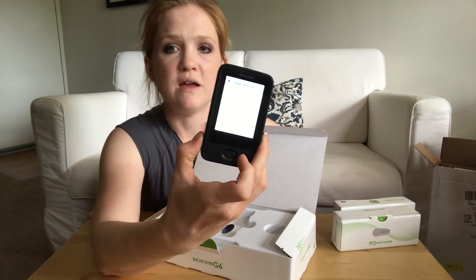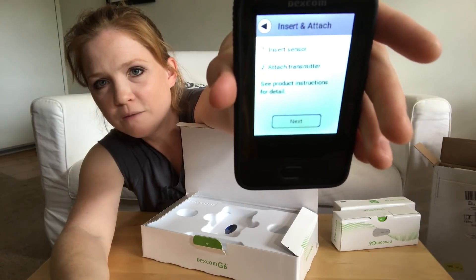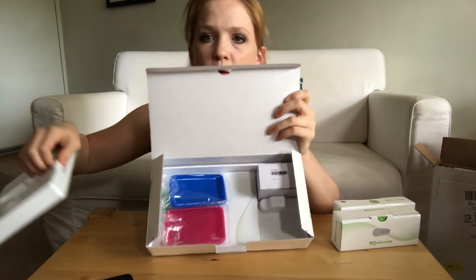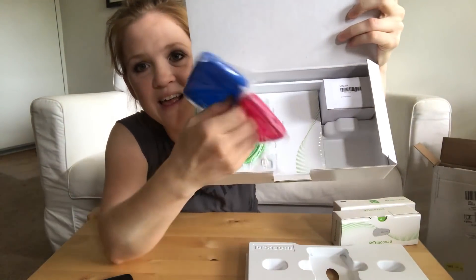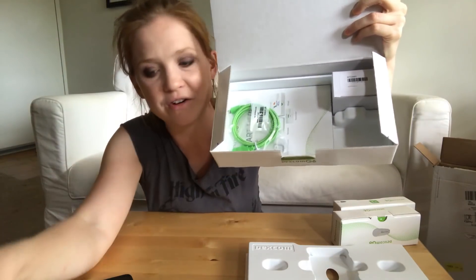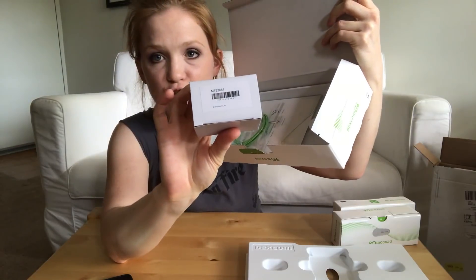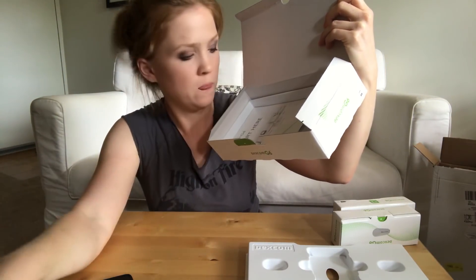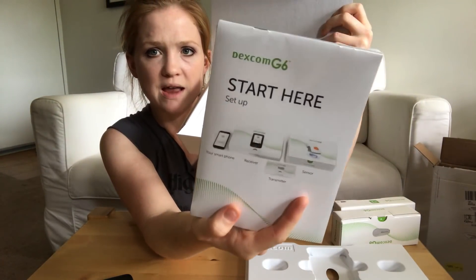I already set up the time and the date so this one is ready for me to insert a sensor. Underneath here we have covers — so I guess you have the option of putting either a pink or blue cover onto your receiver. This looks like the charger and then a charging cable. And we have a setup guide.